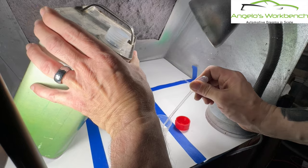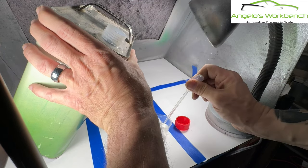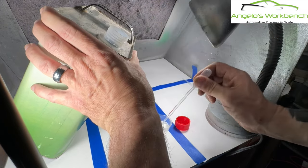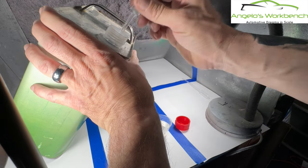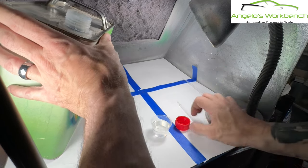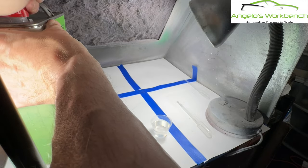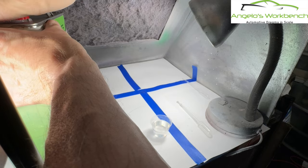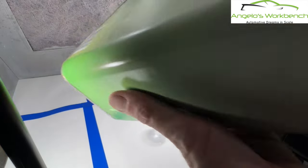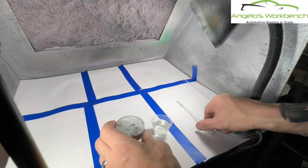Now I need six parts of the clear — one, two, three, four, five, six. That's usually enough for an entire model car. I don't think I've ever had to mix up more unless I've had a problem with the paint job. I usually drop just a little bit of lacquer thinner in there to thin it out a little bit.